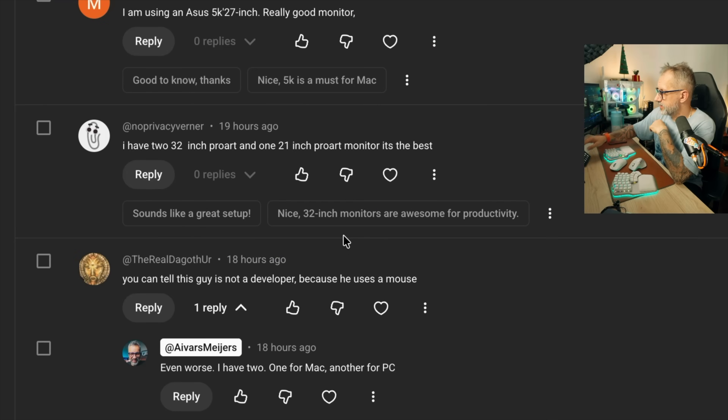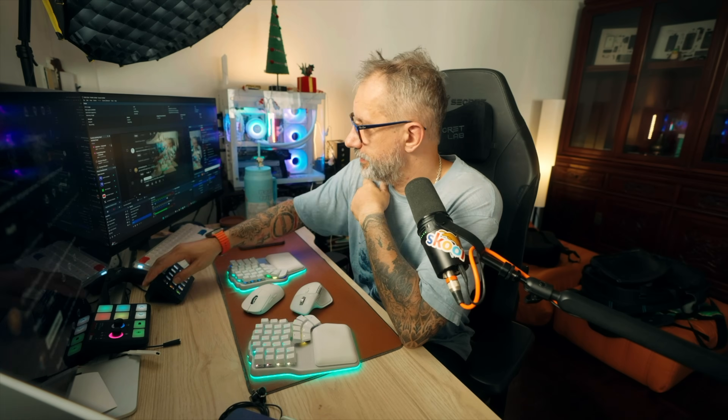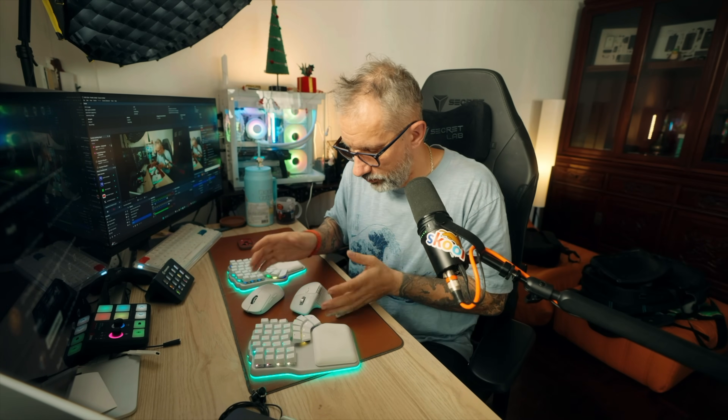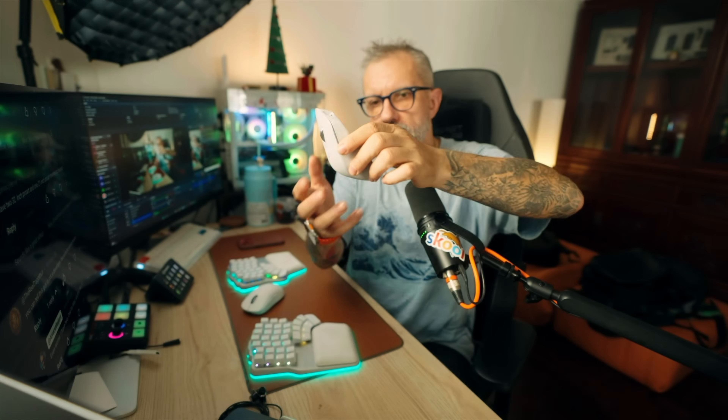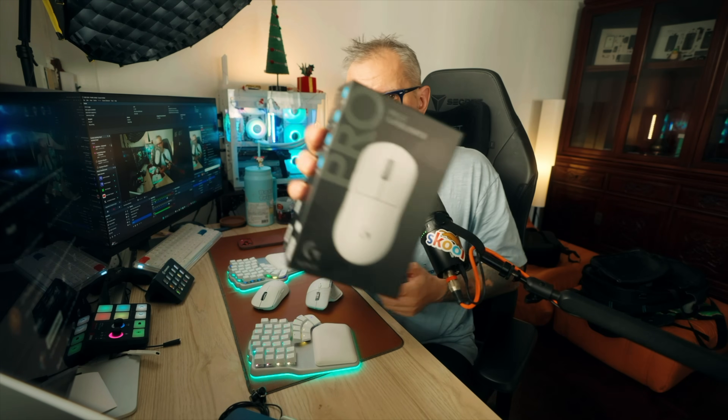Hey friends, finally this secret came out. I can't hide it anymore. Check this out. It was pointed out in the comments that this guy is not a real developer because he is using a mouse. And yep, that is true. I have even two mice — I have MX Master 4 and this one, Pro X Superlight 2.